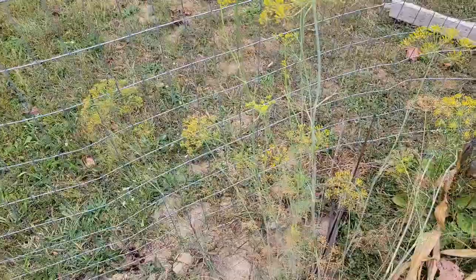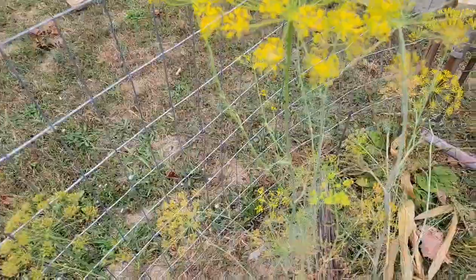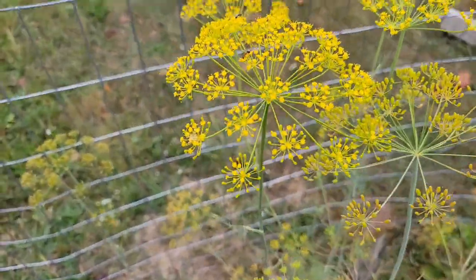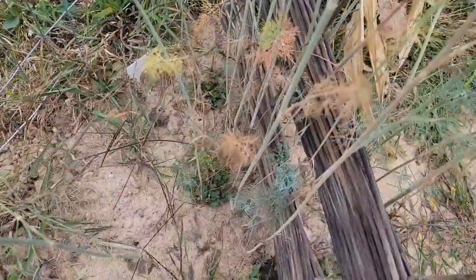I was out in the garden spot here doing the tail end cleanup, and this is my dill. So pretty. As I was looking at it, some of it's starting to dry up.